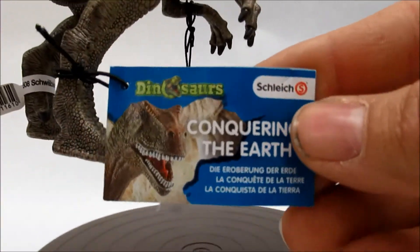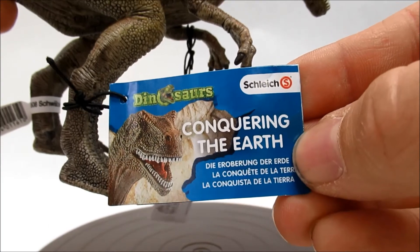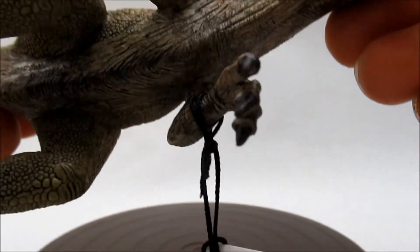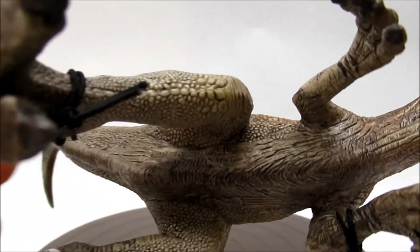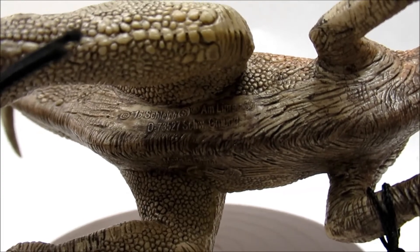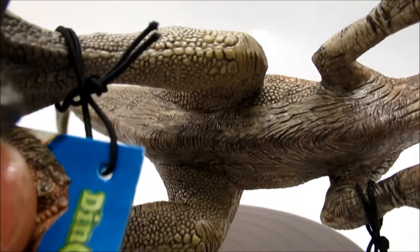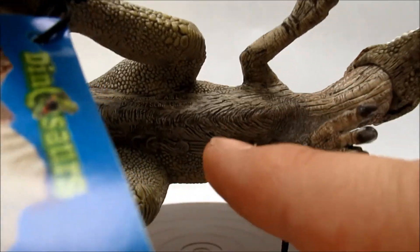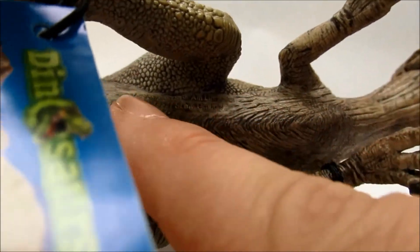Here's the tag from the Conquering the Earth line from Schleich. Looking at the belly, you can see the mold information there, along with an interesting texture — it almost looks like wood grain.